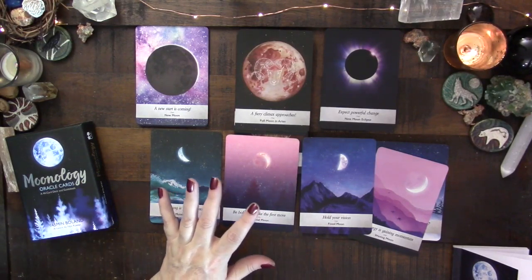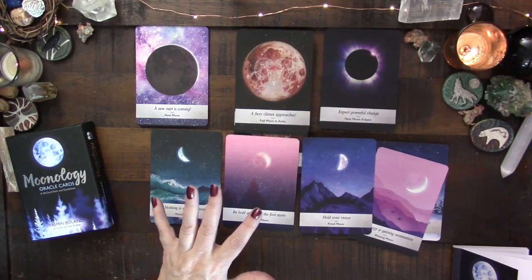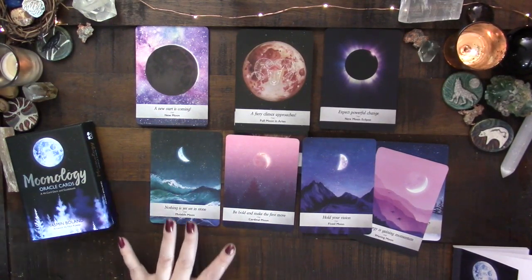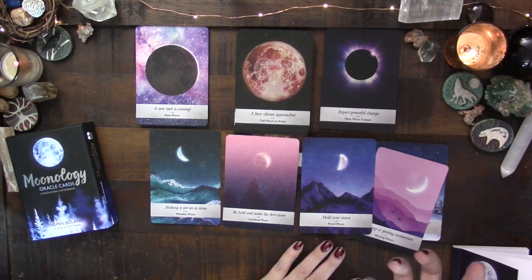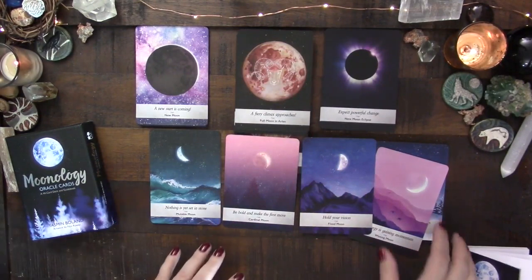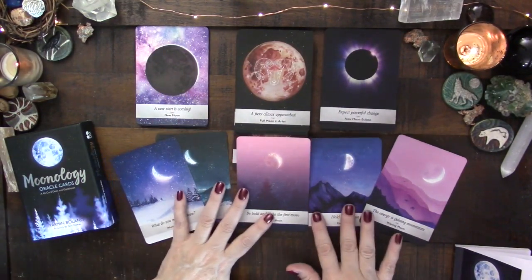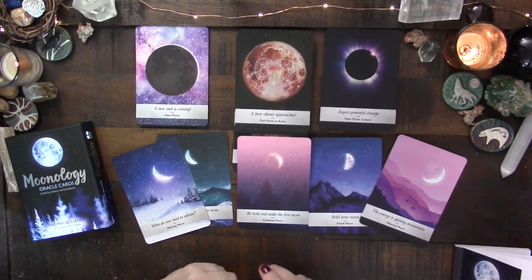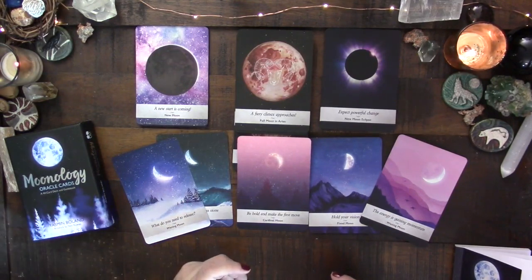However, there is a way these modality cards might actually be helpful — because you may not be speaking about a specific full or new moon. The cardinal moon says 'be bold, make that first move,' the fixed moon says 'hold your vision, hold your position,' and the mutable card speaks to nothing being set in stone. So you can get that as a general message, without it being tied to a specific sign.